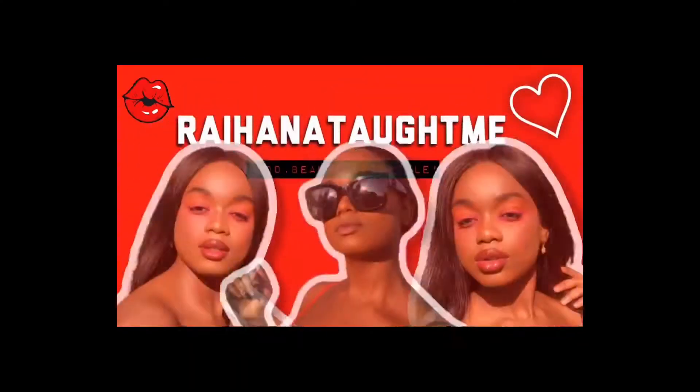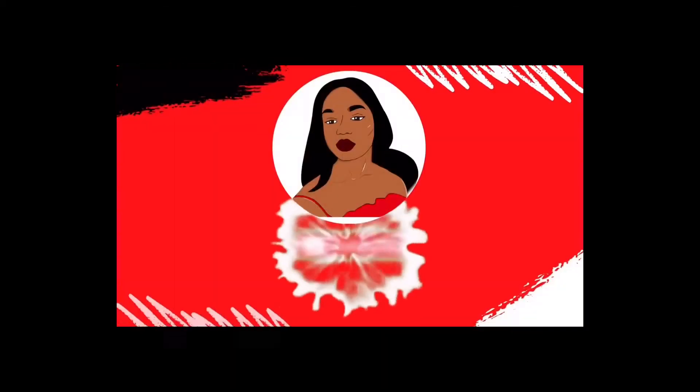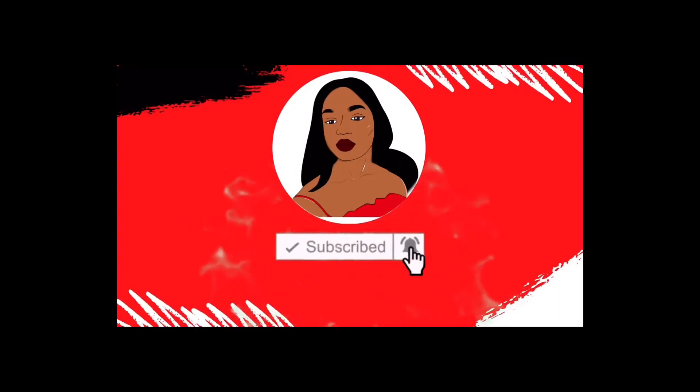Hey guys, welcome back to my channel. As you guys can see, this lens is zoomed in on my face. I'm about to do a makeup video — specifically, I want to show you guys how I do my base and how easy it is. It's actually very easy, and I'm starting with some primer.